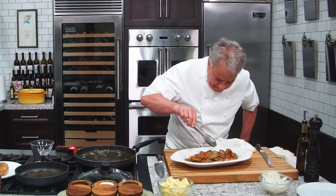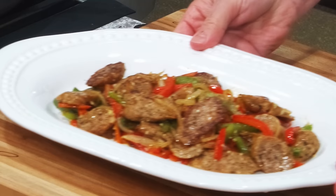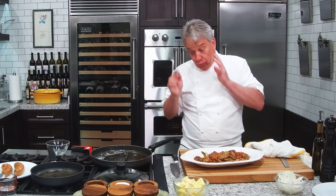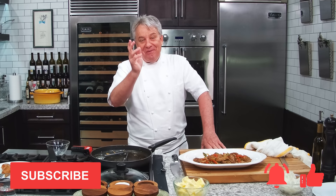Beautiful sausage and pepper, friends. Voila. Wouldn't be the same thing if I didn't try it. Mmm, oh, mmm — delicious. The sausage are perfect. All you need to do is sprinkle a little parsley on top and maybe a little drizzle of olive oil. I hope you enjoyed the video. Remember, thumbs up if you liked the video, subscribe to the channel, ring that bell. We'll see you in the next couple of days. Thanks for watching, everyone.